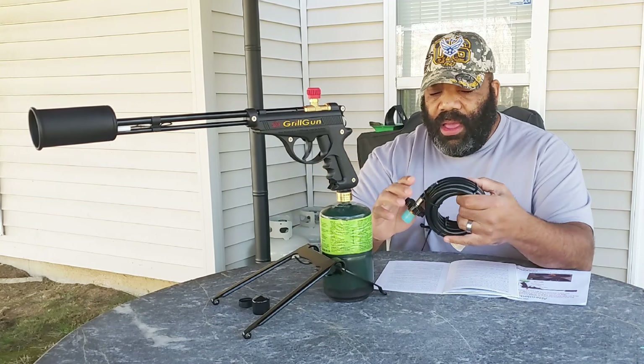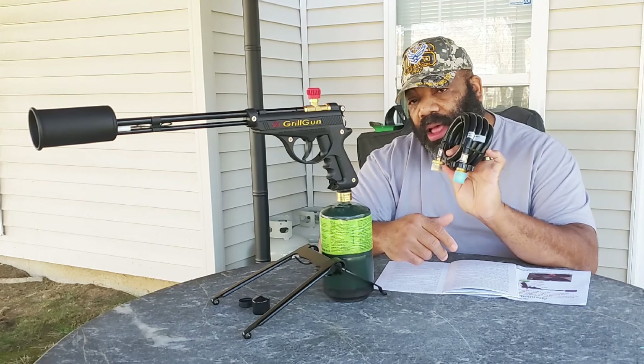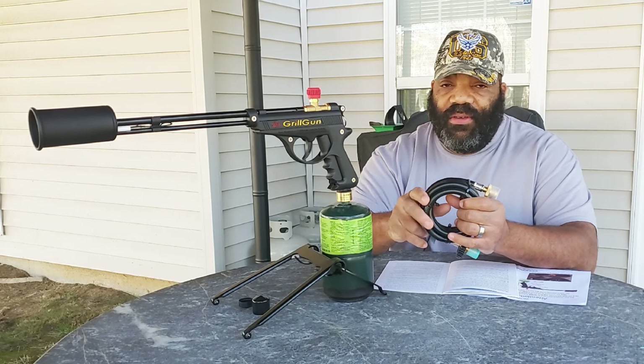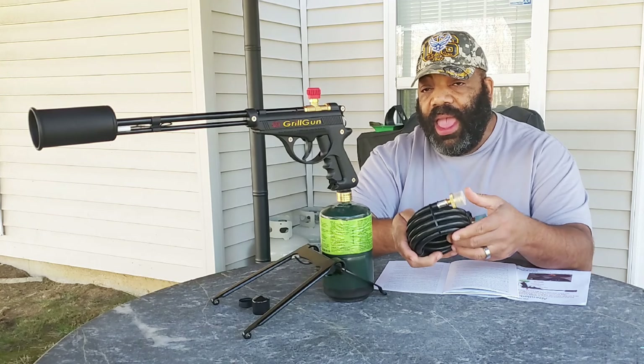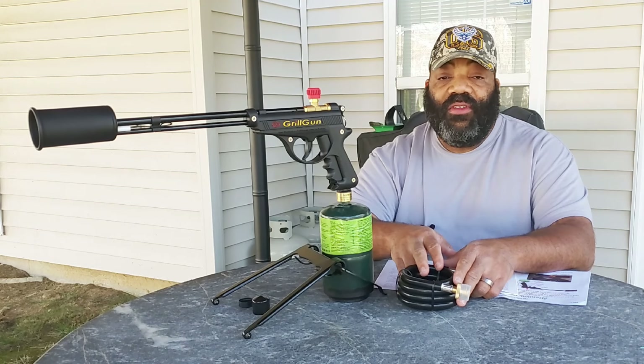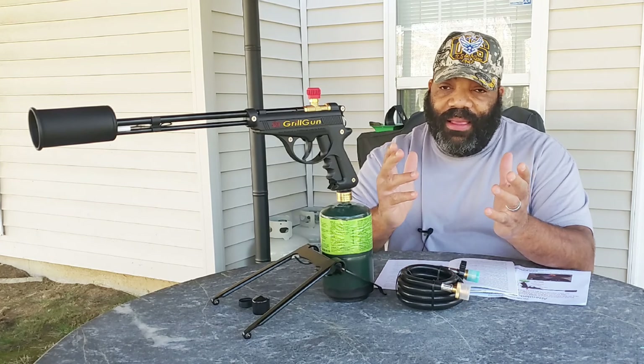You can also get a kit where you can take this hose, attach it to the Grill Gun, and then attach this to a full-size propane tank. And then you'll have fire for hours. Just depends on what you want to burn up.